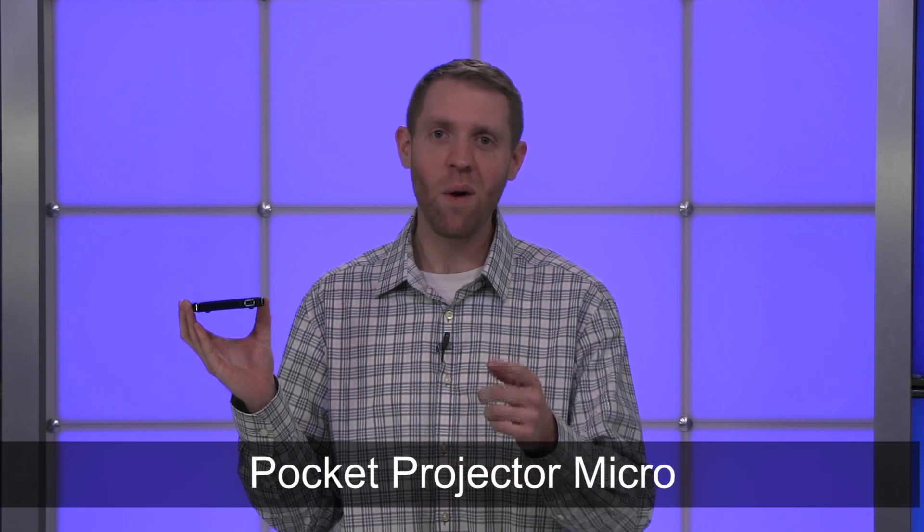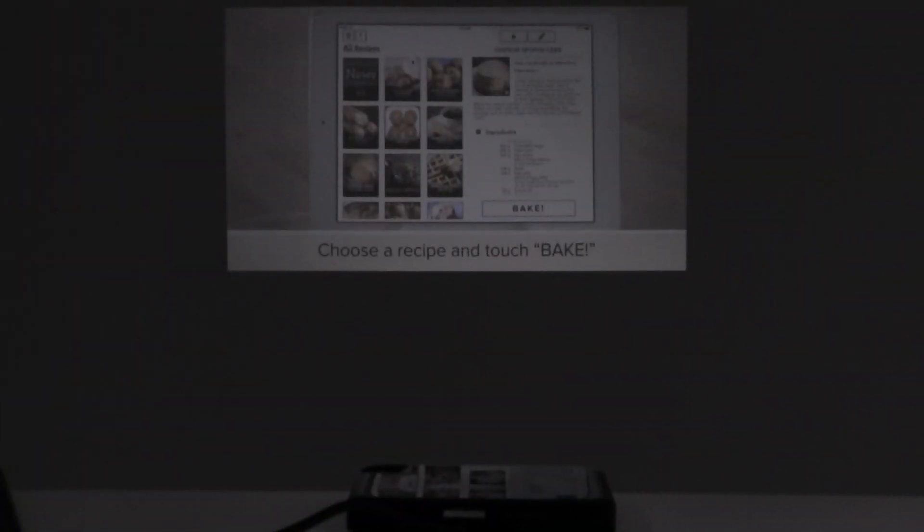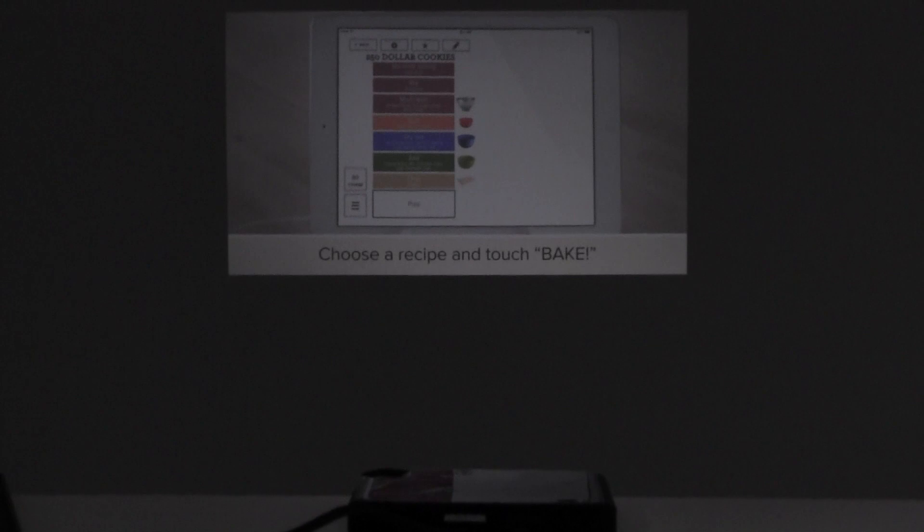Hi, I'm Nathan from Brookstone and today I want to show you Brookstone's Pocket Projector Micro. This projector has no tricky menus or settings, just plug and play. Great for movies and gaming.